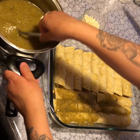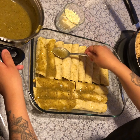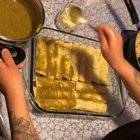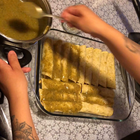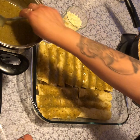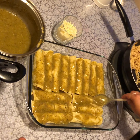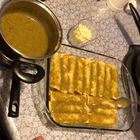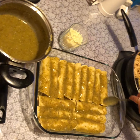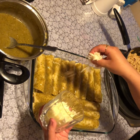Now that they're fully rolled, you're going to go ahead and add extra sauce on top just to give it that extra flavor. Remember, you're going to put these in the oven because we're going to melt the mozzarella cheese on top of them. Add more sauce on top since they're going in the oven. After that, go ahead and add the mozzarella cheese all over.